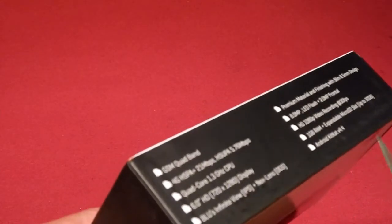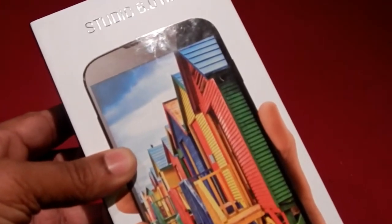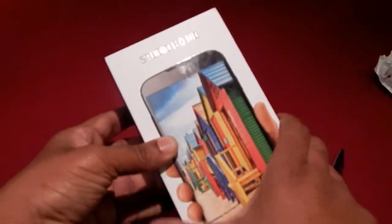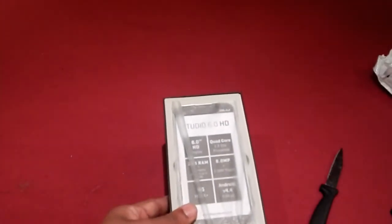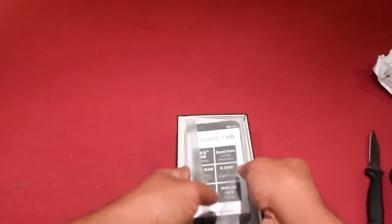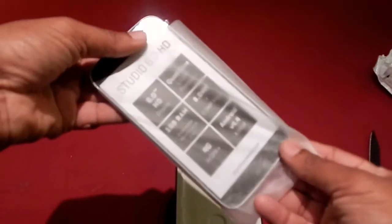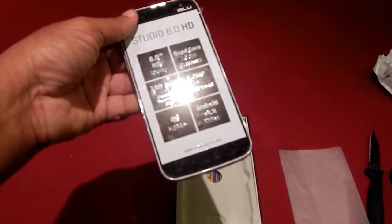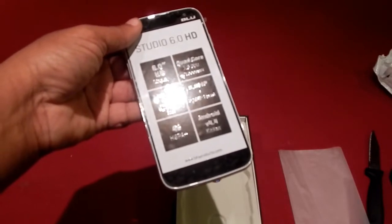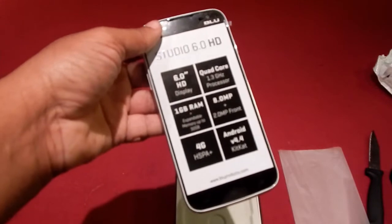Let's get to the unboxing. Just got this in the mail today, so I'm kind of excited about it. When we open it up, we have our phone. If you look at the specs: 6-inch HD display, 1 gig of RAM, it is 4G, it does have Android KitKat, 8.0 megapixel on the back, 2.0 megapixel on the front, and it is a quad-core 1.3 gigahertz processor, which is a little bit slower.